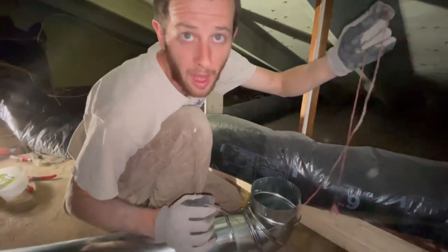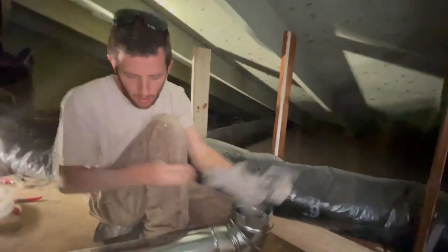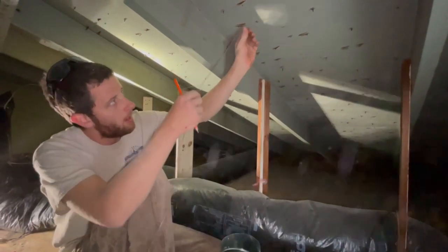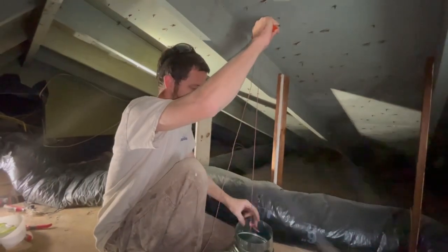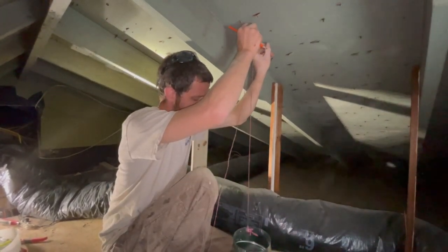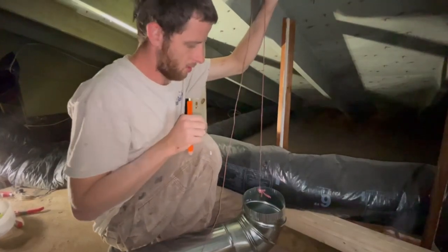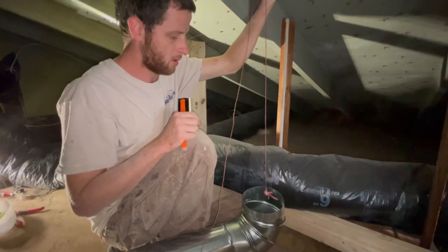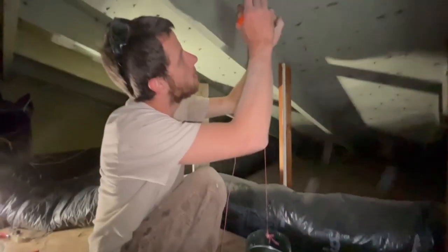To find the exact spot to cut through the roof, I made a homemade plumb bob — a nut tied to a string. Drop it down until it aligns with the center of the 90. It's a six-inch round duct, so you need at least a six-inch hole. I don't have a six- or eight-inch hole saw, so I'll hack a square out and cut it with a Sawzall.